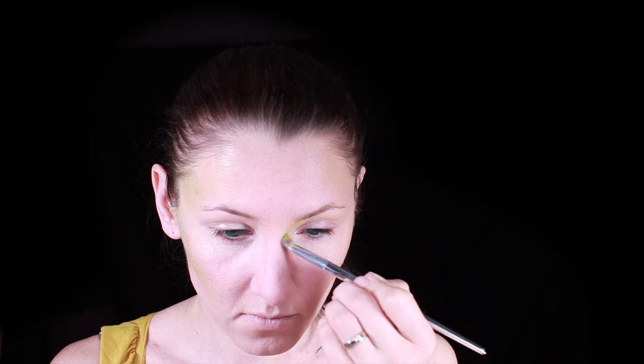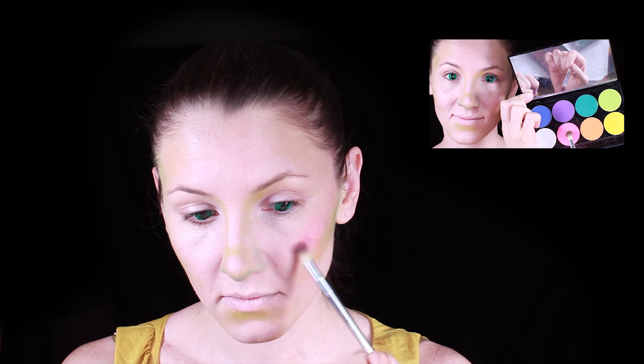The palette I'm using is from Marron. I use light and dark green to contour my face, add a little bit of pink color to the cheekbones, and then apply eye makeup.